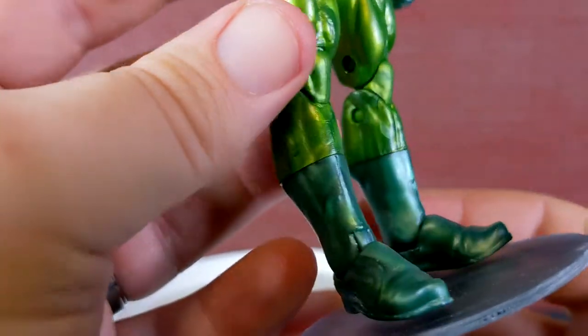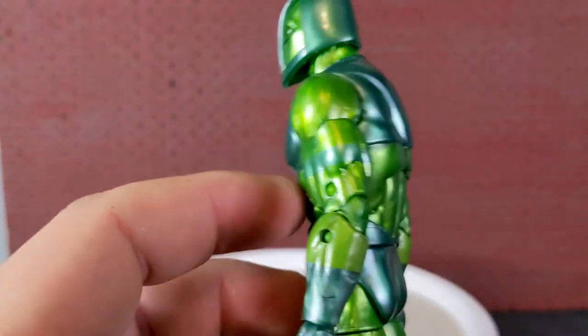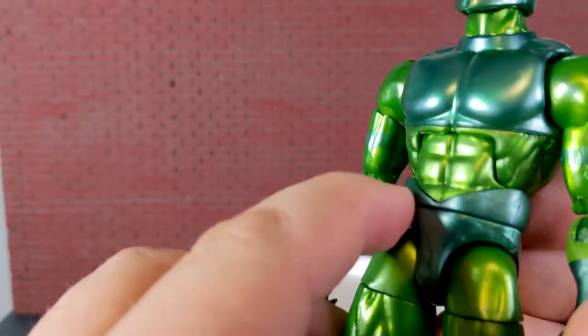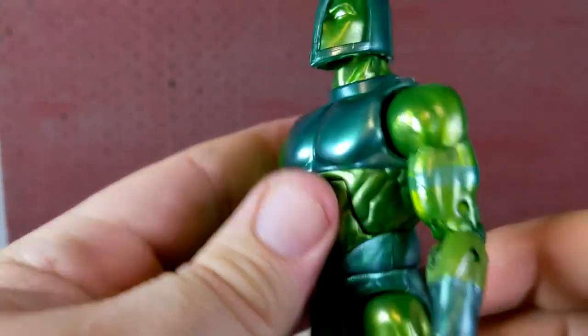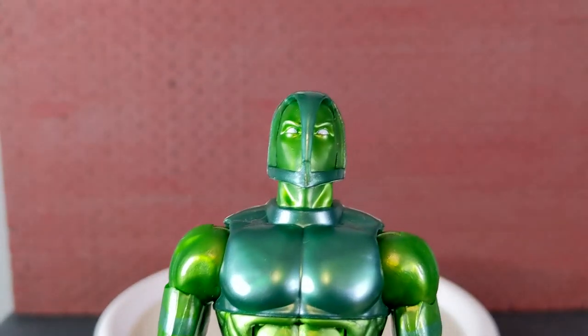Let's take a closer look at him. You'll see this piece on his head is a separate piece that comes up a little bit, but does not come all the way off. He is shimmery like the Stealth Iron Man, but he is green. It's a pretty much standard Marvel Legends body. This piece might be new because it has a line running all the way around it, and the hip piece there may be new as well. Vault Guardsman, pretty cool.